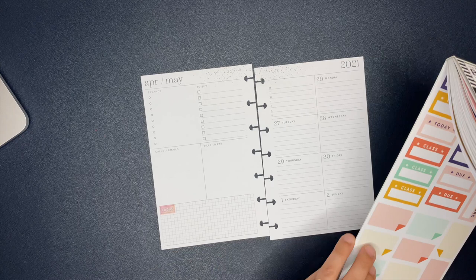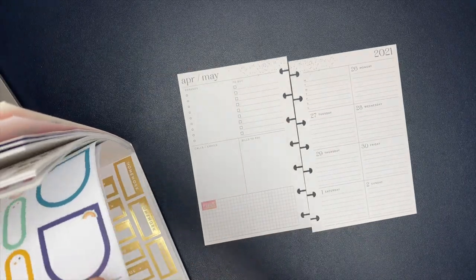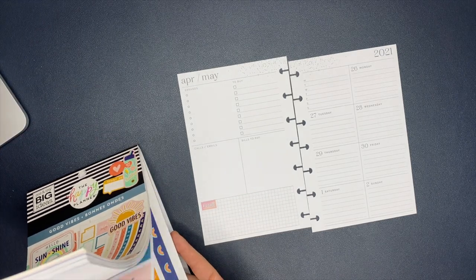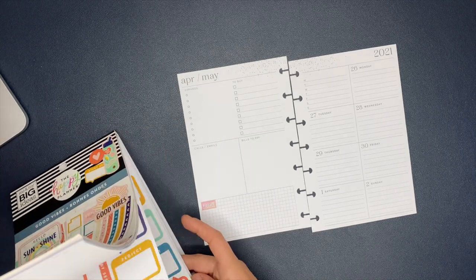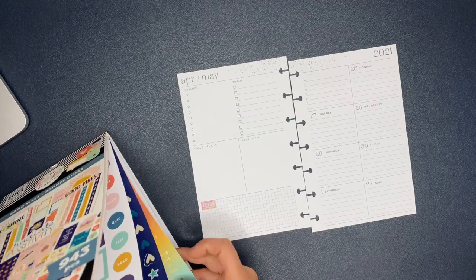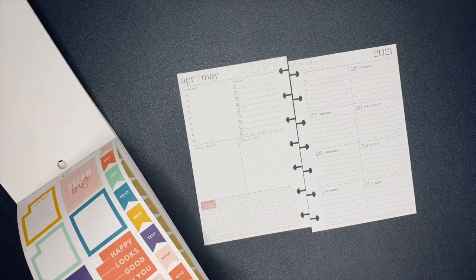But these stickers — the Good Vibes sticker book — this is a part of the Happy Planner's new back-to-school collection, which is now officially available on their website. I'm sure many of you guys have already placed your order. I did as well. Let me know down in the comment section: do you guys want to see what I ordered from the Happy Planner? It's not a lot of things, but I can make a little mini haul video and show you guys what products I did order from their back-to-school collection.